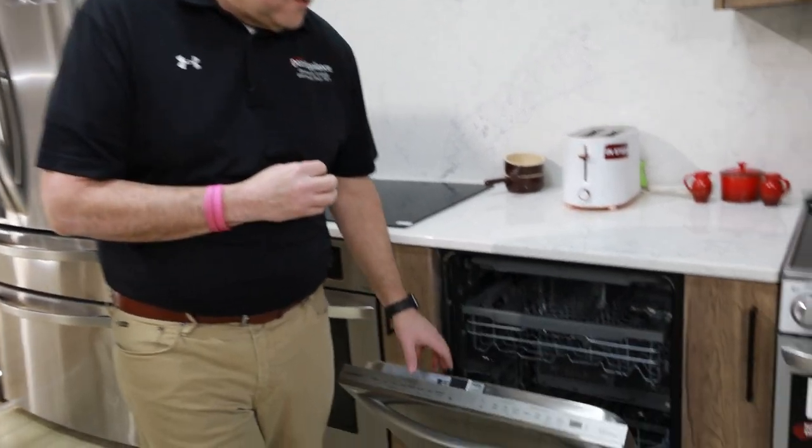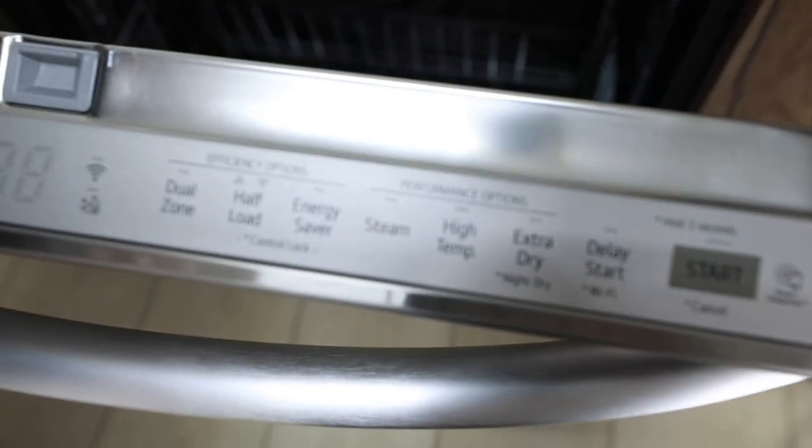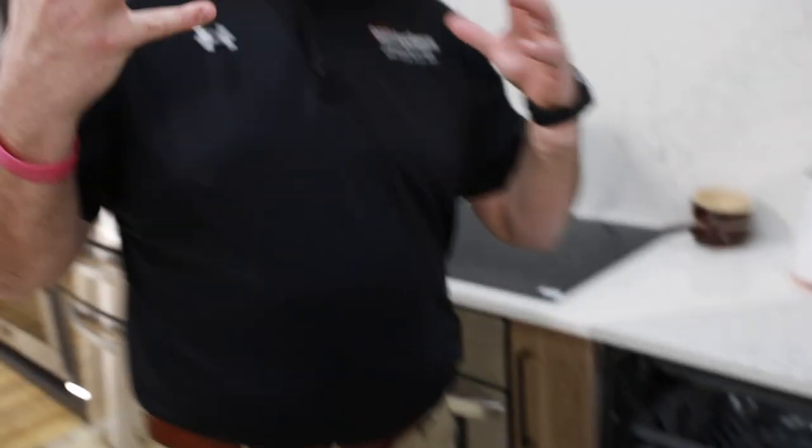The other feature that I really like is the steam feature. This unit will have a steam option. The steam option is going to be great to get those hard stains on pots and pans, and also those hard stains around glasses like lipstick.